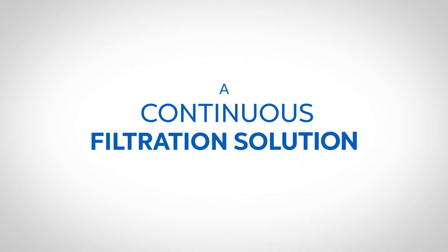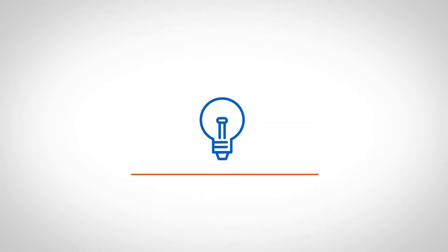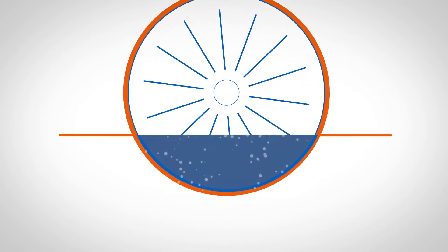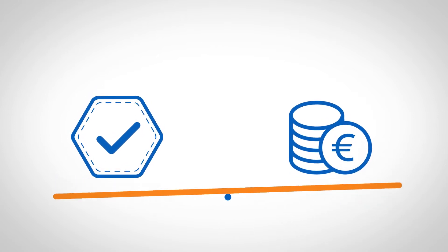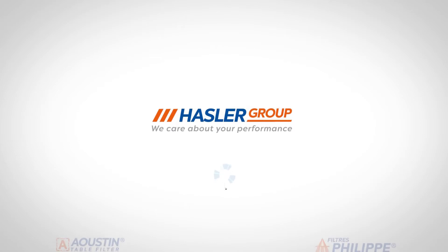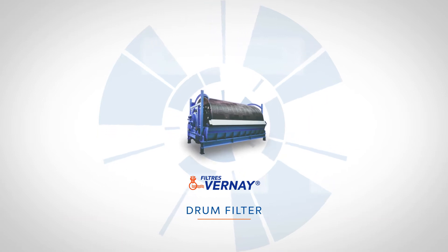Need a continuous, efficient, compact and cost-effective filtration solution? Many manufacturers are seeking a satisfying solution as they consider the solid-liquid separation process as a fundamental step in their process. In many cases, they have to choose between process quality and efficiency and robustness of the material. Hasler Group provides you with the optimal solution adapted to your needs, thanks to its continuous vacuum filtration solutions.